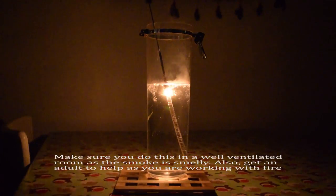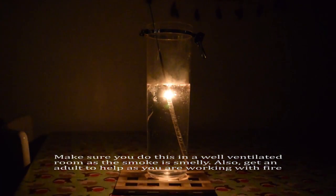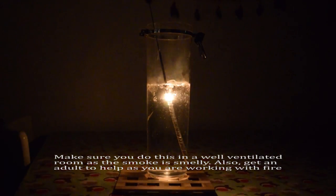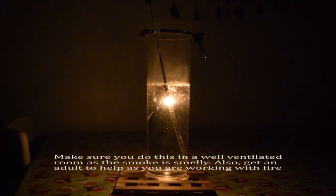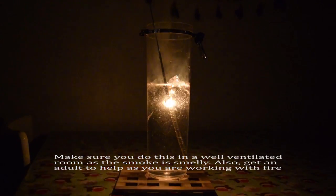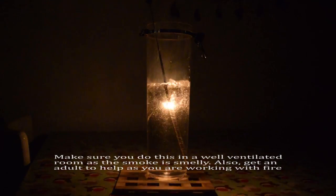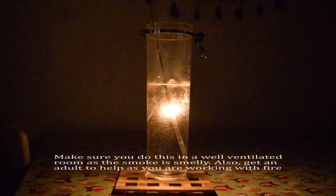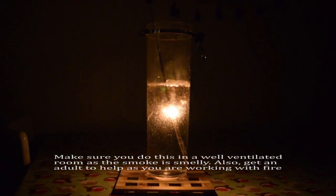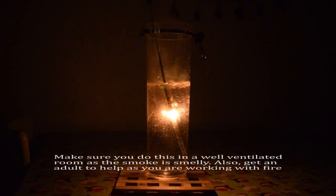That's sort of light. Thanks for watching guys, I hope you enjoyed it. And also remember you can try it at home.